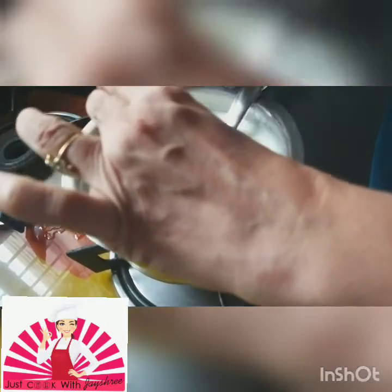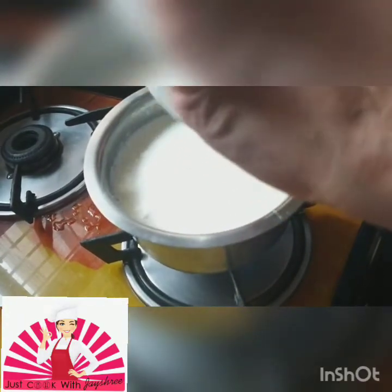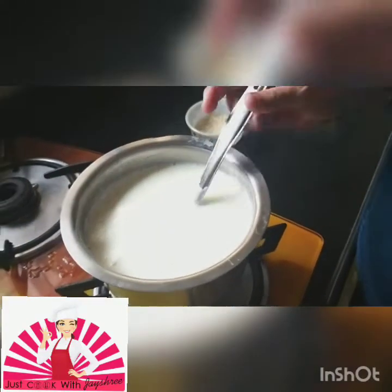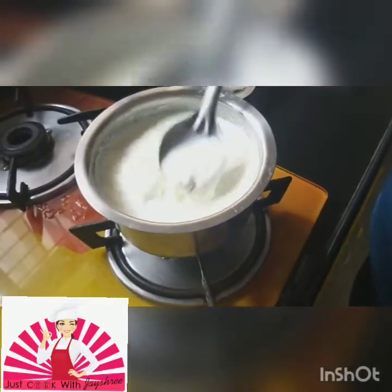Friends, when you have time then you start with this recipe, because this will require a little continuous stirring — otherwise the milk can get a burnt smell and can be sticky from the bottom also. You need to do it on a simmer or a low flame. Put your rice into it and start stirring.